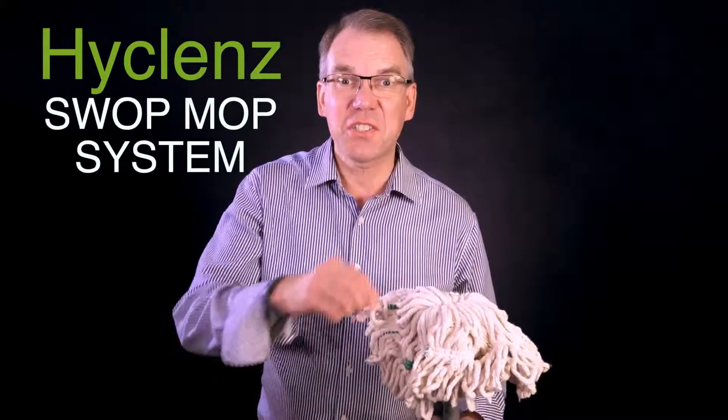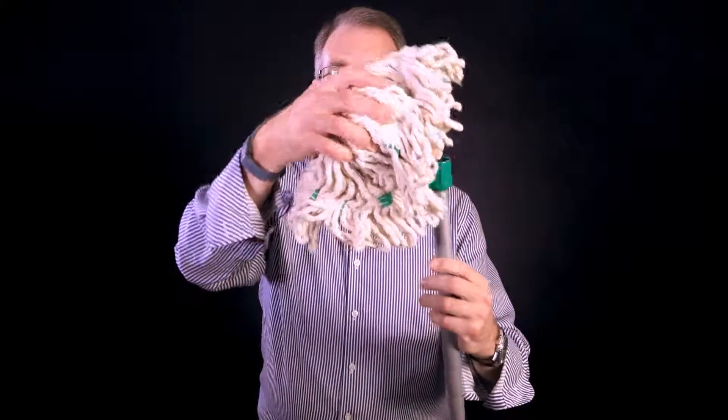When is a mop not a mop? When it's a high-cleanse swap mop. Look at that.